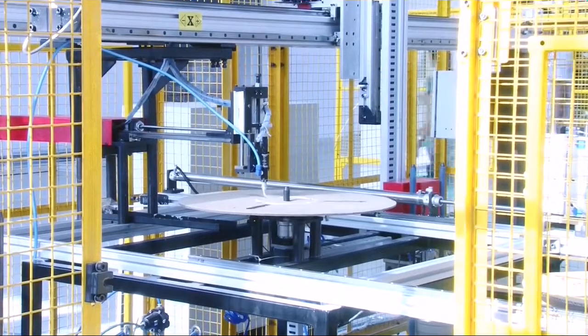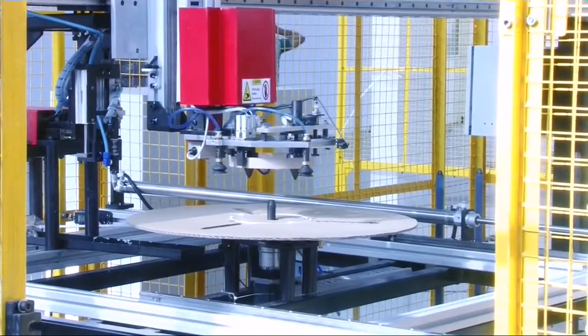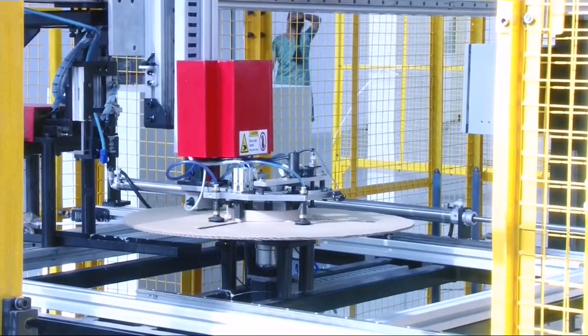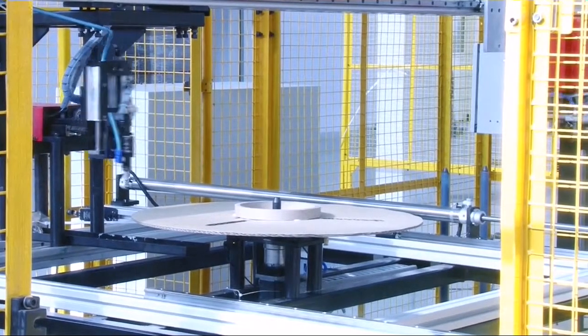We have designed, manufactured and installed an automatic reel making machine. It is a gantry based pick and place mechanism. The machine picks up a flange through vacuum suction cups and places it on an assembly station.